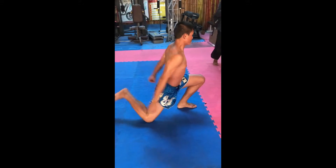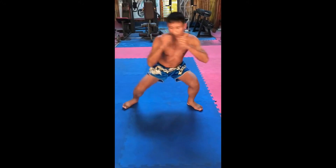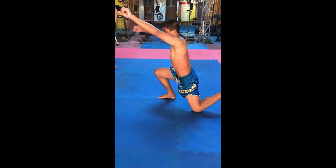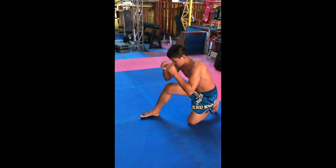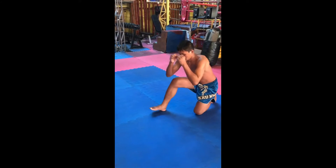Sit back. Stretch your arm, low your hand. Sit back. Drop front knee, line knee up. Do the same, 3 times. Low your hand, sit back.